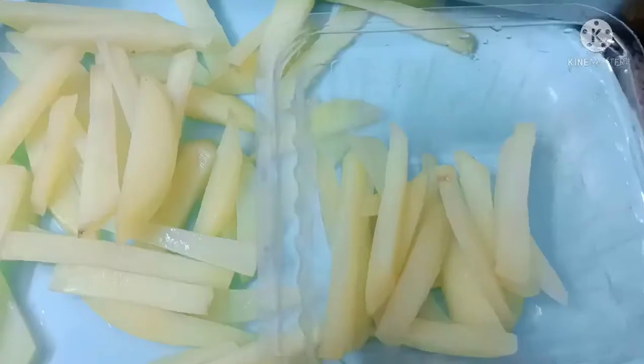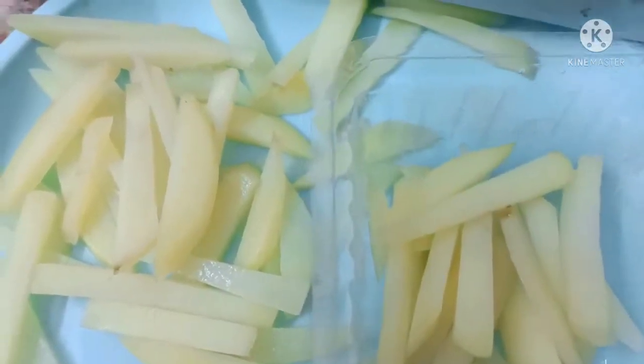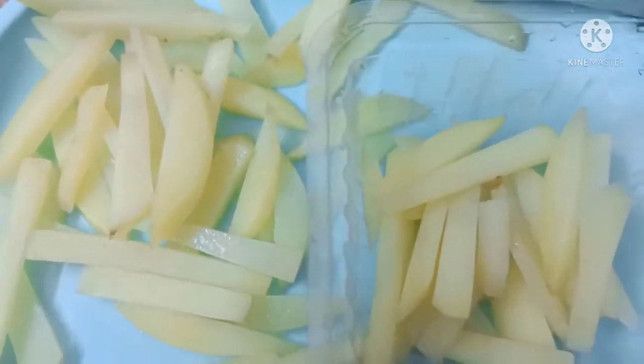Next, in a freezer-safe bowl, place the potato pieces and put them in the freezer.